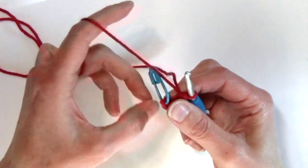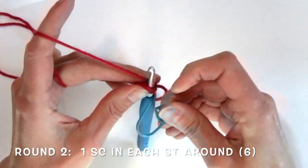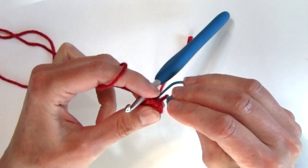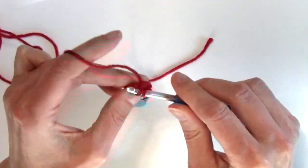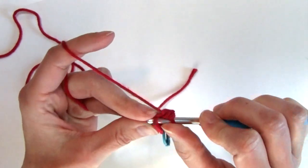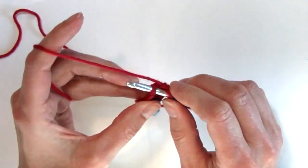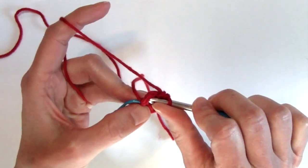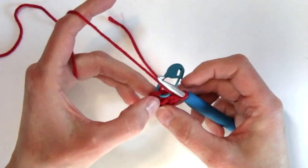For round two, I'm going to work one single crochet in every stitch around, maintaining my stitch count. Move the stitch marker up to the first stitch made for this round and single crochet in the remaining stitches. Verify your stitch count — you still have six.